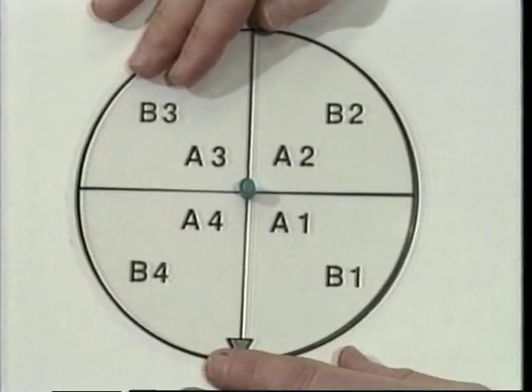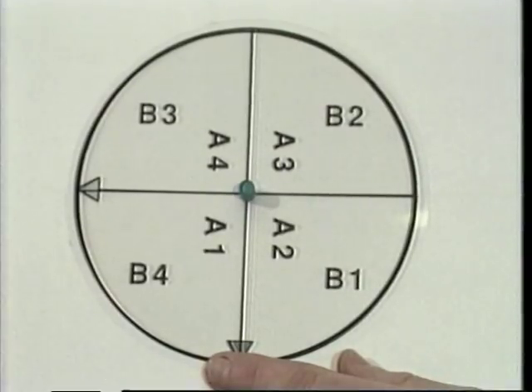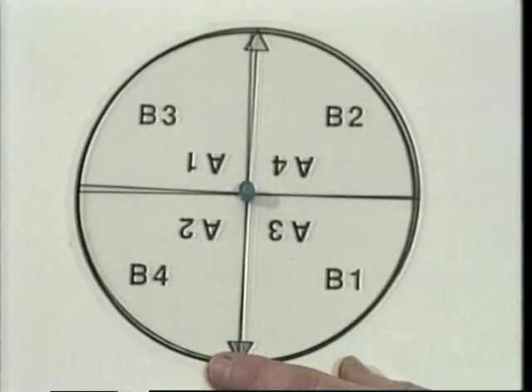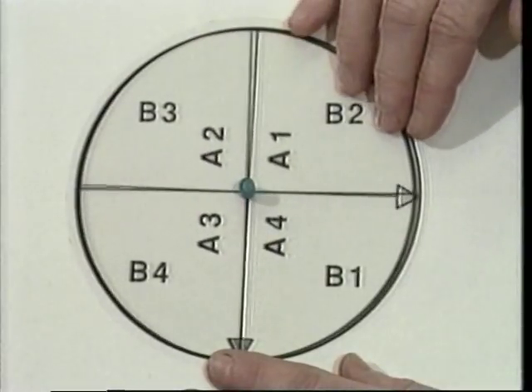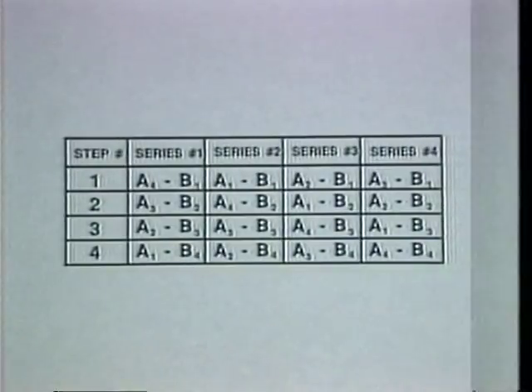Other series of measurements can be made starting with different combinations of top and bottom segments — that is, with A1 directly over B4, or A1 directly over B3, or A1 directly over B2. If these measurement series are combined with the first series, a table of 16 readings is obtained. To determine the interval error A1, we sum the four readings which contain A1; noting that errors B1, B2, B3, and B4 sum to zero, the sum is simply 4 times the error A1. The other interval errors are determined in the same manner, and each angular interval on the two indexes can then be identified.